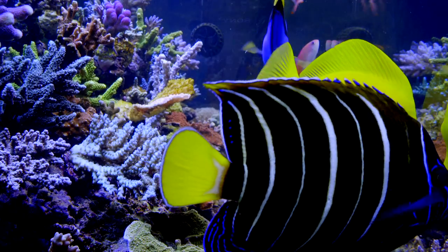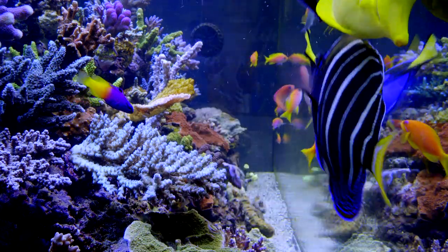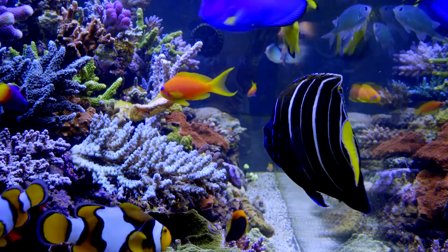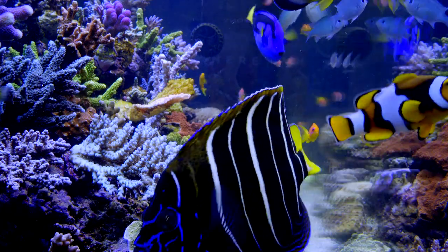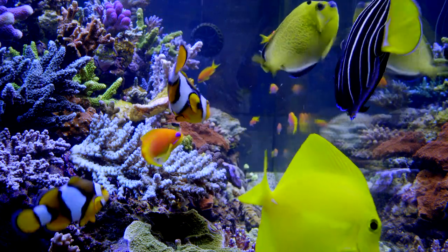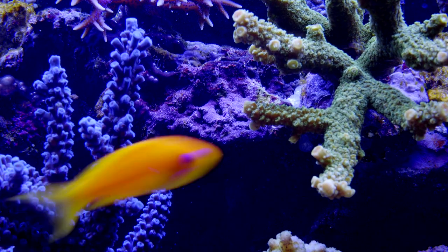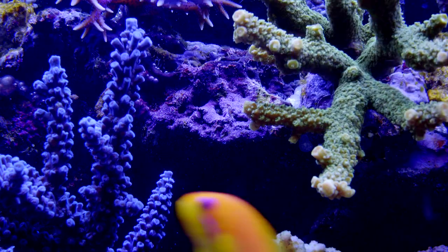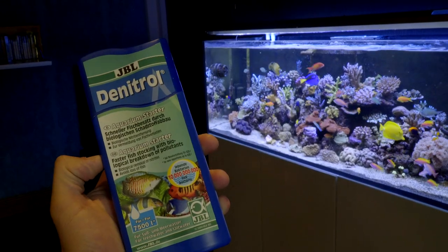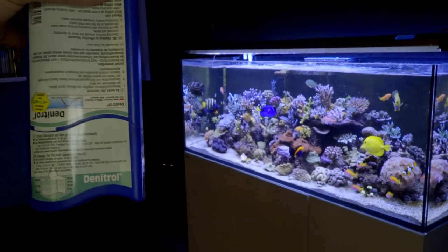Hey guys and girls, Shardy's back for another update. I've got some time on my hands and I've figured out how to do these quite quickly, so I'm going to keep hitting you up with updates. This one is basically about how much I'm feeding my tank and trying to keep nitrates and phosphates at zero. This tank is six weeks old, started with fully mature live rock from my old tank, and I also used a product called Denitrol — I'm not trying to plug it, just explaining what I did and why I believe it's working.